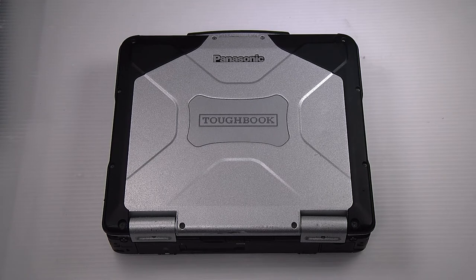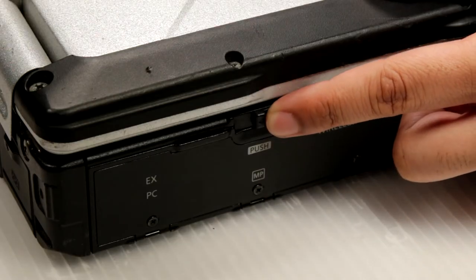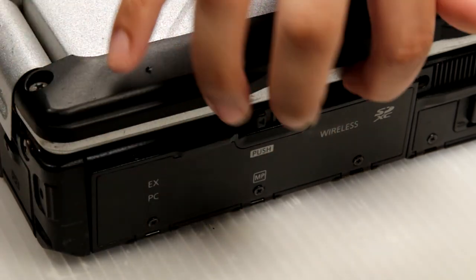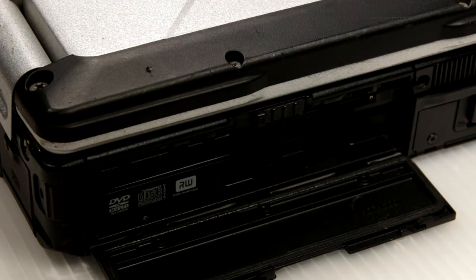It's a very simple install when you know where to look. First thing you want to do is open this side door here. There's a little latch that you need to push to the side. Once that's open, there'll be a small button on the bottom right-hand side.